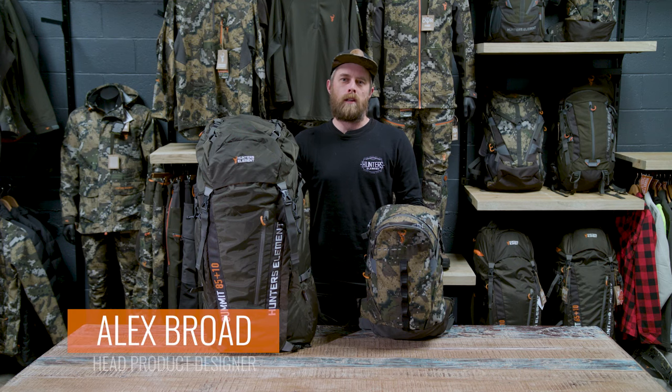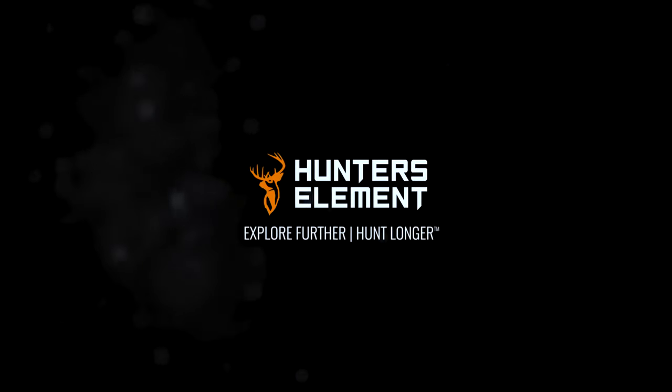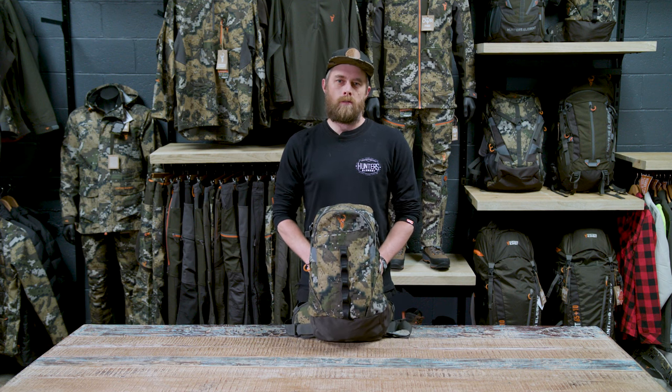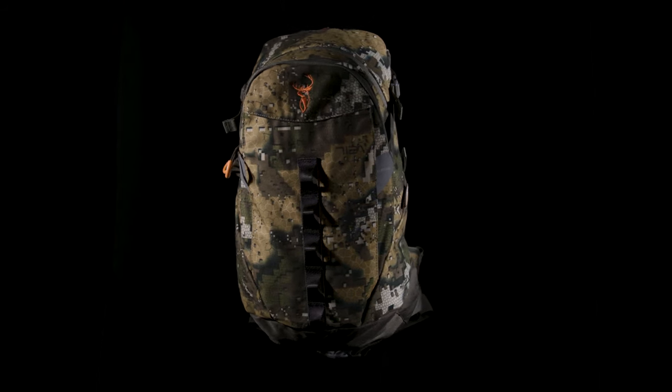We all carry a bunch of different stuff when we're out hunting, so let's figure out the right pack for each type of hunt. Starting with the smallest backpack in our range, the vertical pack. This is 15 litres and ideal for quick hunts or if you're going light and fast.